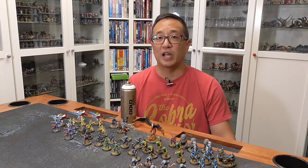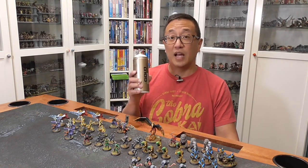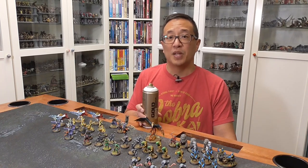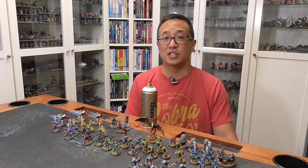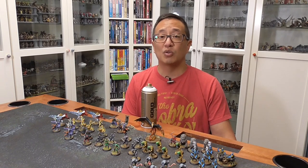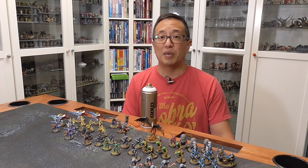A number of you suggested using a rattle can for your zenithal highlighting. I did try it before with a rattle can, but I found that so much paint comes out, it was very difficult to control. A couple of you suggested using Montana Gold — Montana is the brand, Gold is the line — and this has less pressure inside the can, so it's a little bit easier to control. I'm going to do an experiment on my Shadows of Brimstone miniatures to see whether this is a viable alternative to using my airbrush. One of my top priorities is painting miniatures as fast as possible.